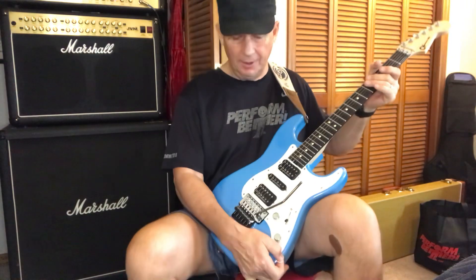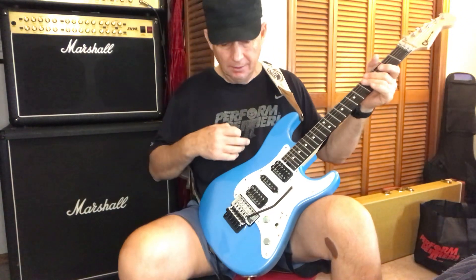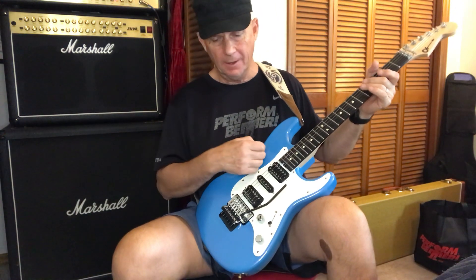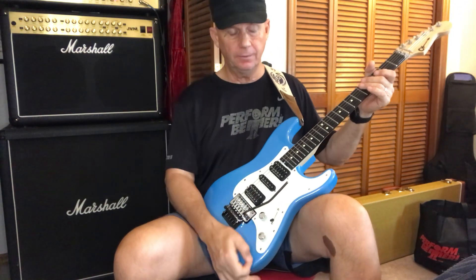So yeah, I had to redo this. The first video I made with this song describing the guitar — I don't know what happened to it, it just got taken off of YouTube.